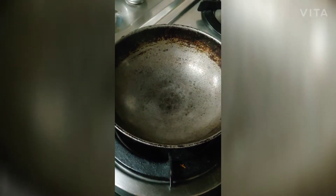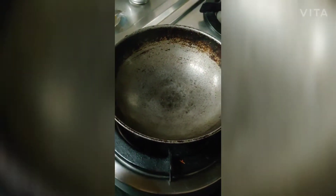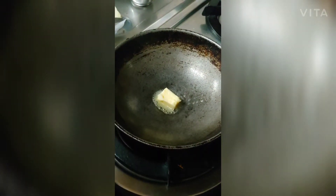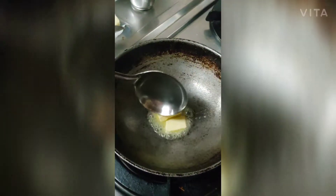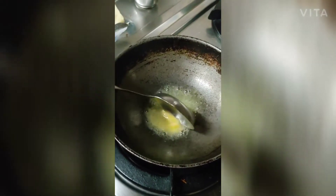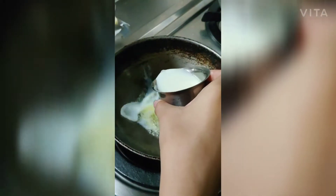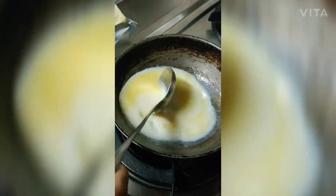For making the cheese dip for the garlic bread, we are going to heat a kadhai or pan and add some butter. After adding the butter, let it melt slowly. Now we will add some milk — one cup of milk — and mix it.